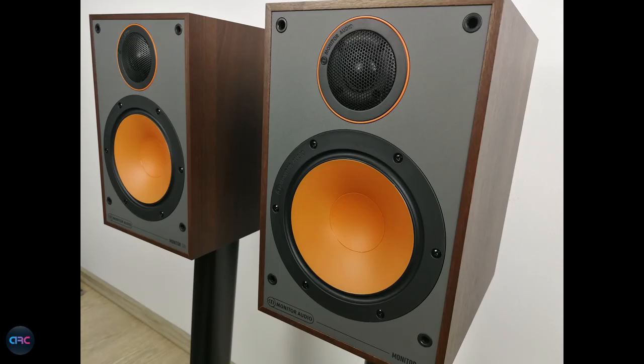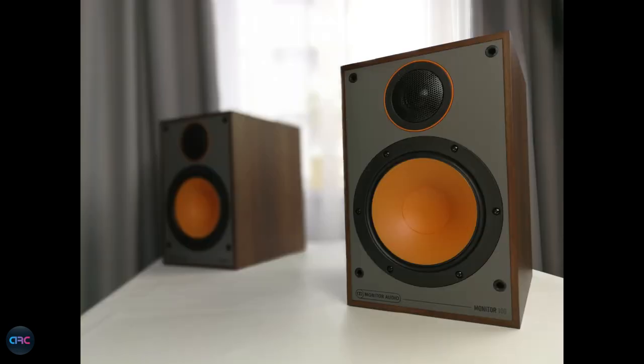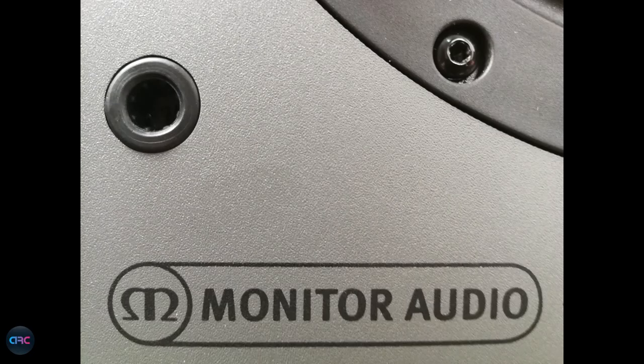Overall it was a much better sound. In the end, I would just like to say that the Monitor 100 was a surprise to me — they came out with a fresh yet retro design, a good sound, and most importantly a fair price. I have no problem recommending them for music and for movies as well, in small to medium rooms.